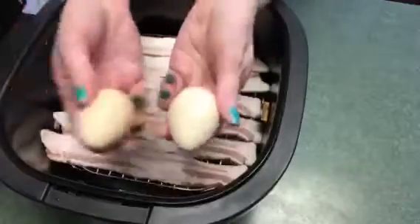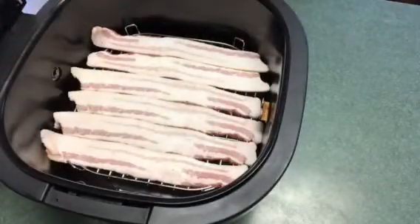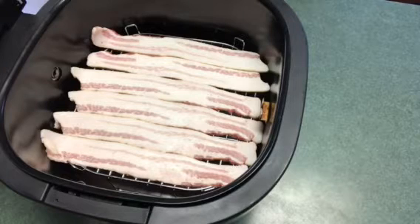I'm going to be using turkey eggs today. I'm going to be using my 12 quart Cook's Essentials air fryer and I'm going to set it at 464 degrees for 10 minutes to start with.